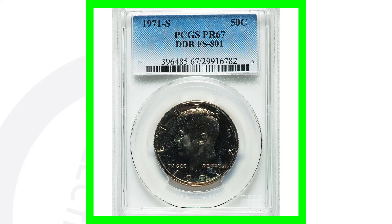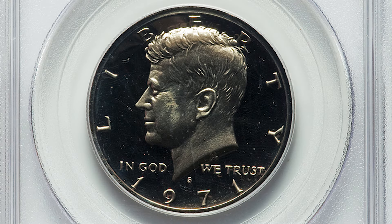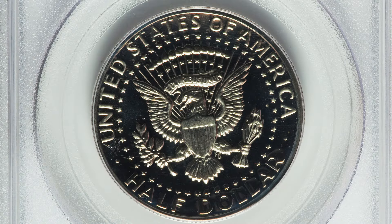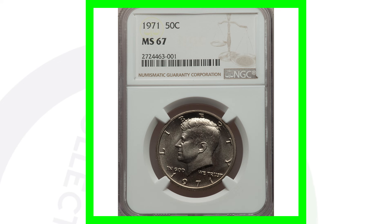This 1971-S DDR coin sold for over $2,500. Here's a 1971-S with a very high grade — graded at Proof 69 Deep Cameo. It doesn't have any errors, but this coin sold for over $3,900 because of that high grade.